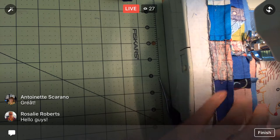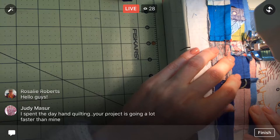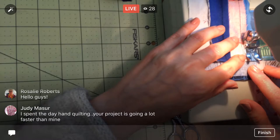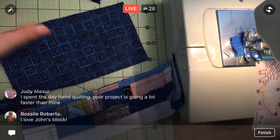Hey Rosalie, thanks for joining tonight. Judy, you spent the day hand quilting — oh my gosh, my project is going a lot faster! I feel like the back of this quilt is going so fast, just because we've been working on the Splendid Sampler for so long with such small pieces. When I'm working with these larger pieces now it feels huge by Splendid Sampler standards, so I feel like it's just moving along super quick.